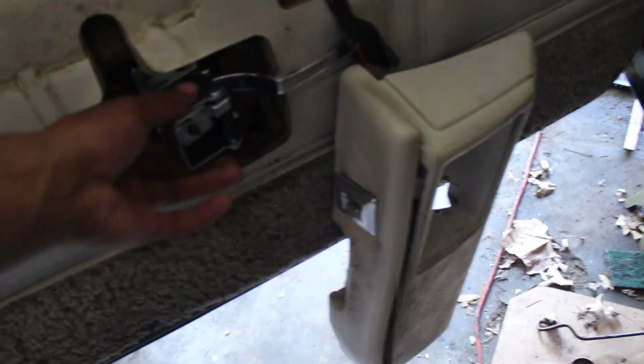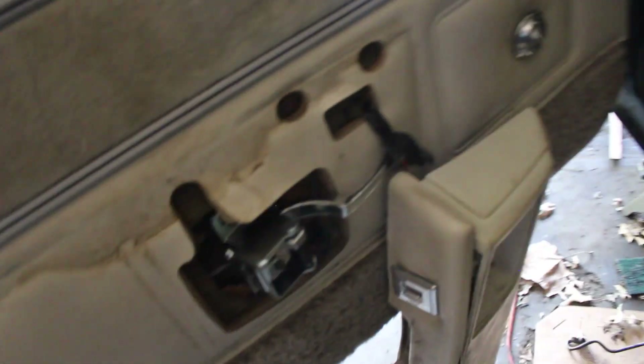I need to go get some self-tapping screws — put that door handle back on. It broke off.